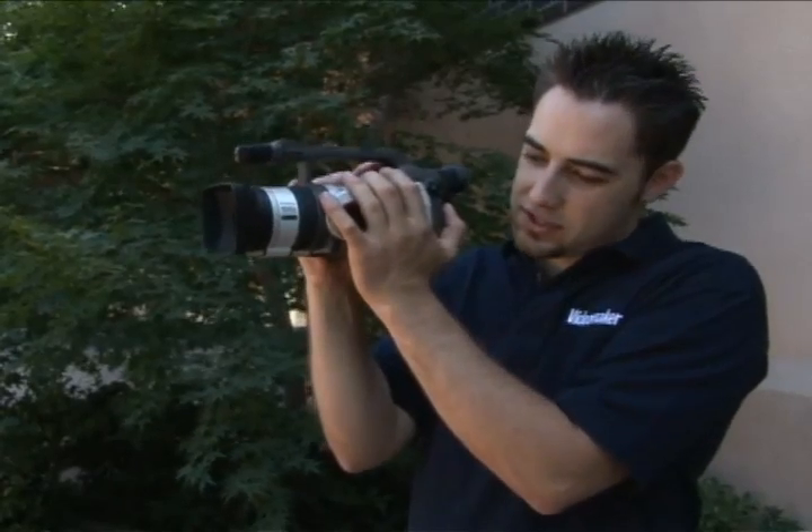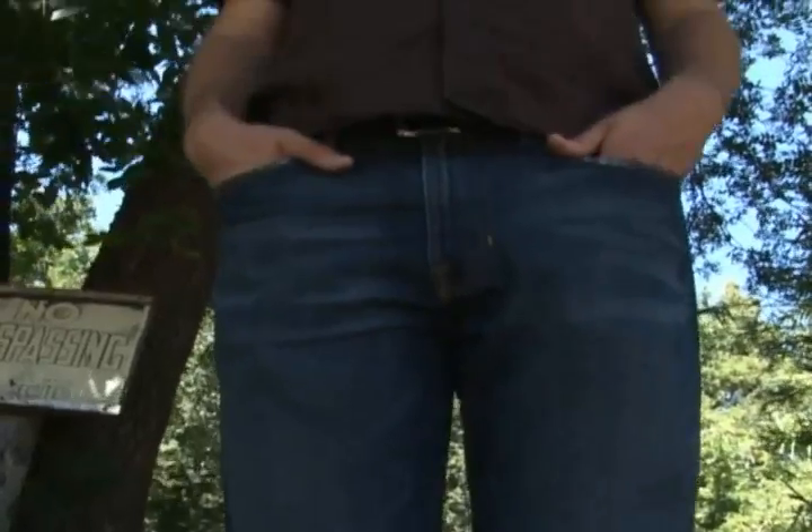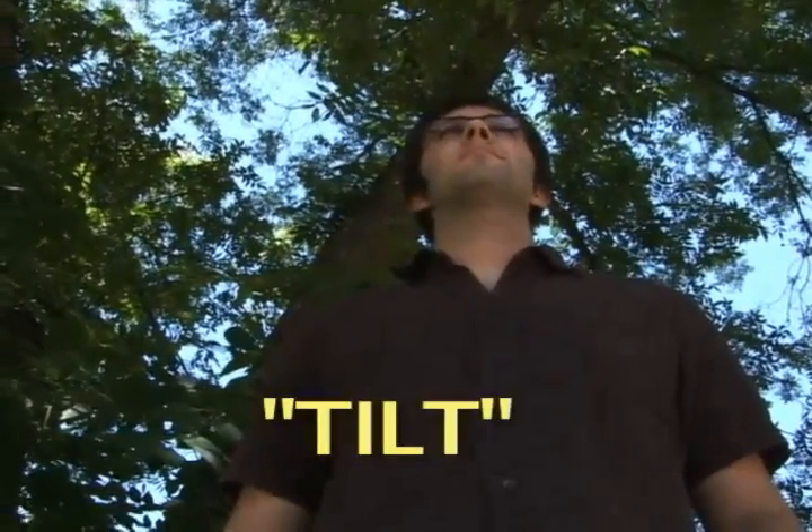The second move is called the tilt — a down and up motion. It gives you an idea of how tall something is, like a building or even a person. You start at their feet and wind up at the top of their head.